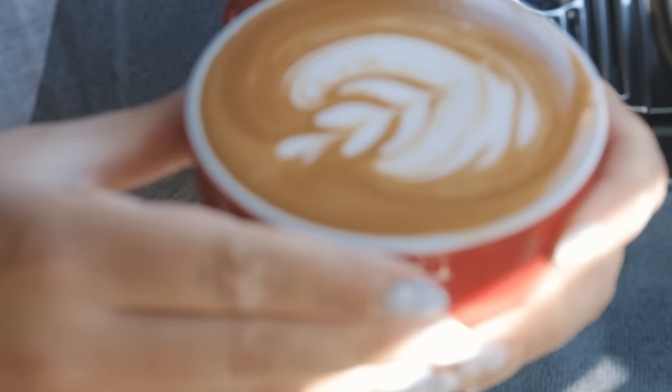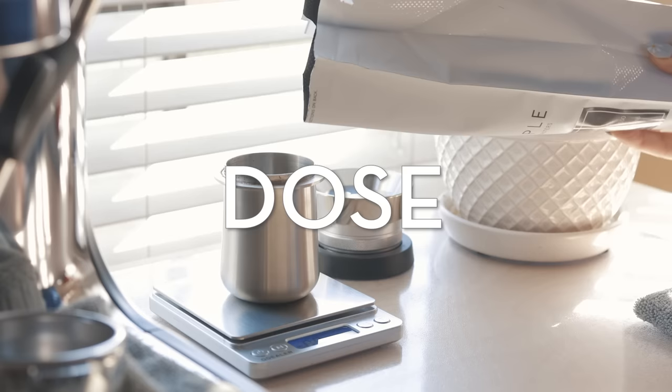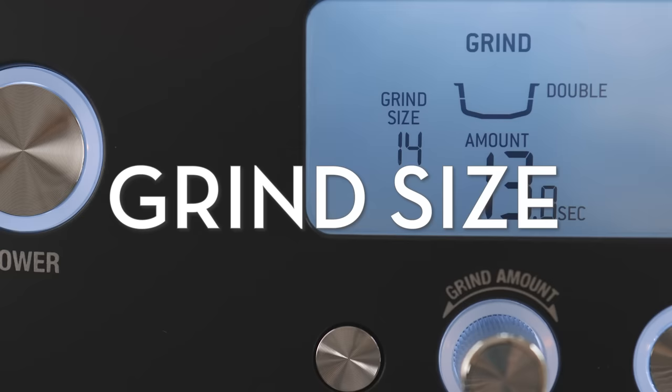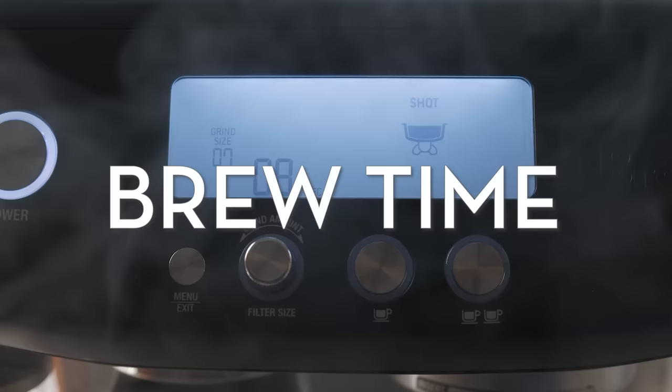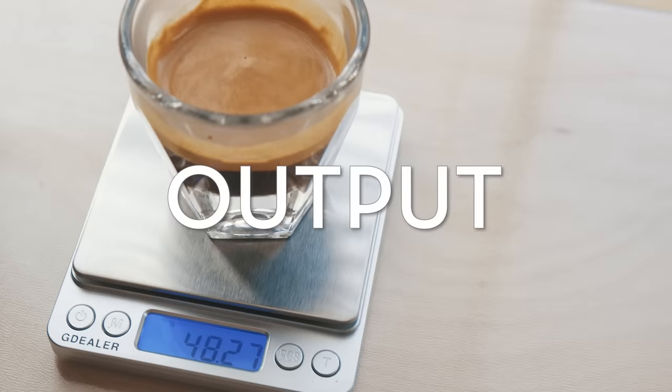The five things that I focus on when making espresso are the dose, the grind size, distribution, brew time, and output — or the yielded espresso.